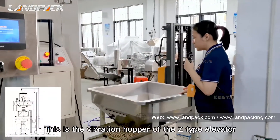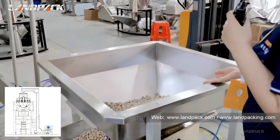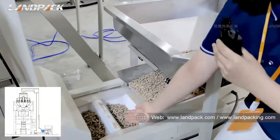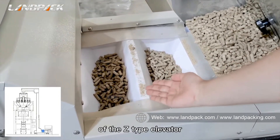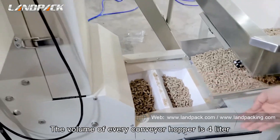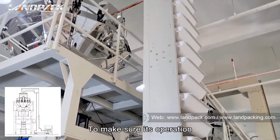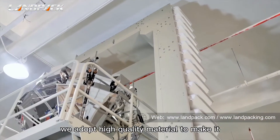This is the vibration hopper of the Z-type elevator. It can hold 80 kg of product. And this is the conveyor hopper of the Z-type elevator. The volume of every conveyor hopper is 4 liters. The Z-type elevator can convey 3,000 kg of product per hour. To ensure its operation, we adopt high quality material to make it.